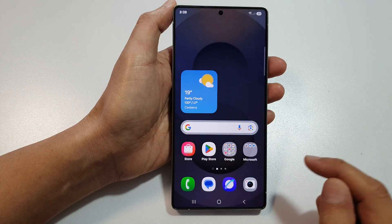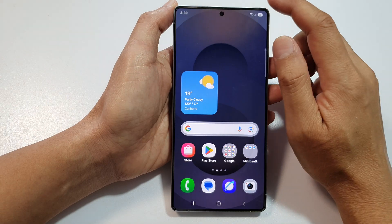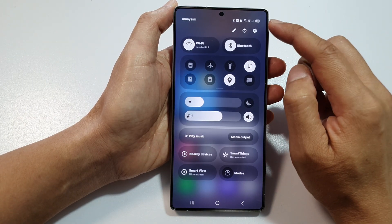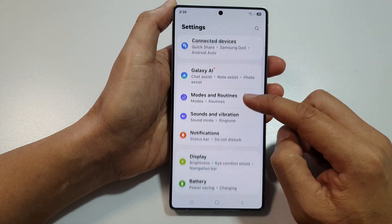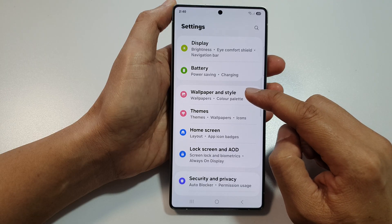First, tap on the home button to return back to the home screen. Then on the home screen, swipe down at the top to open up quick settings. In here, tap on the settings icon. Next, scroll down, then tap on wallpaper and style.